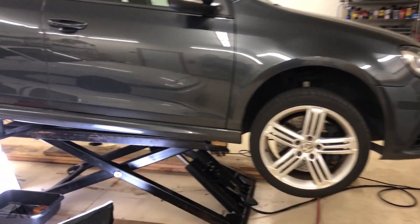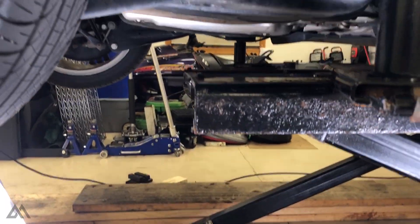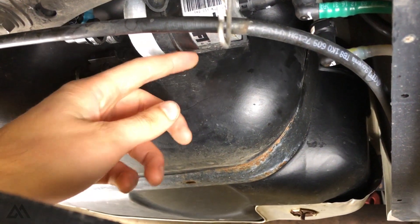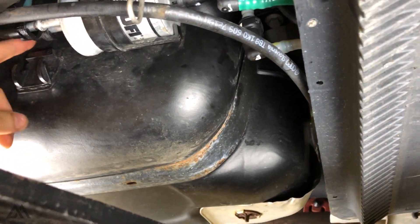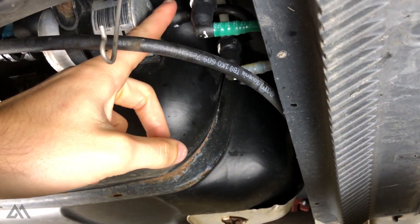With the car lifted, we're going to look on the passenger rear side of the vehicle right in front of the rear wheel. Unfortunately this lift is kind of obstructing your view, but this right here is your fuel filter. You've got the inlet, the return, and the supply to the engine.